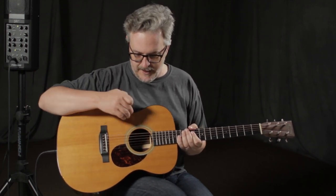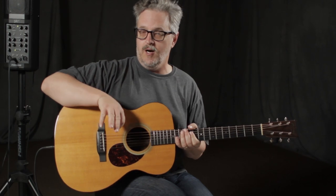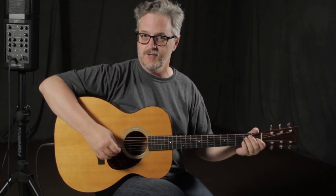Right now I have it set up with volume and tone all the way up on the undersaddle pickup and the microphone blend all the way off, so it's just the undersaddle pickup. I'll play a few chords and a couple of scales so you can hear it.